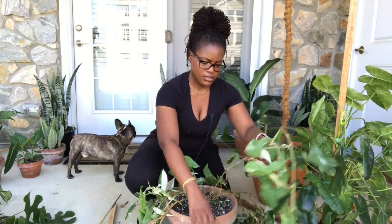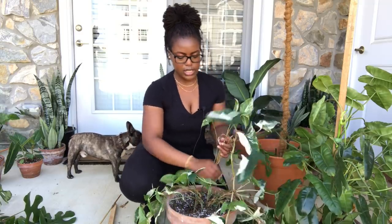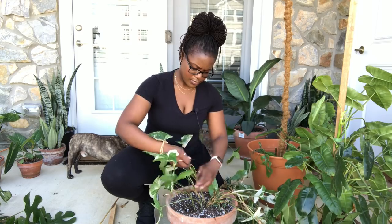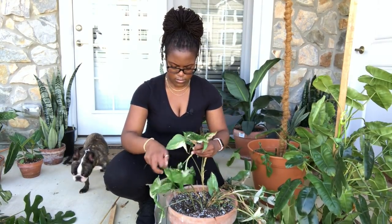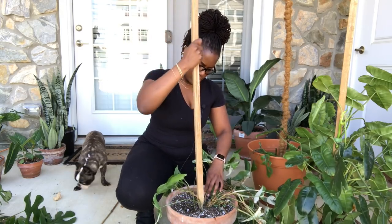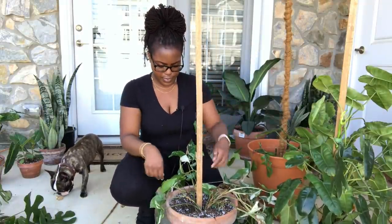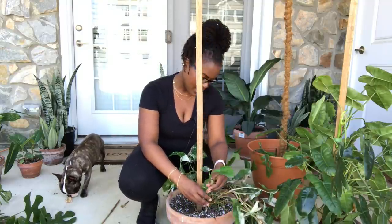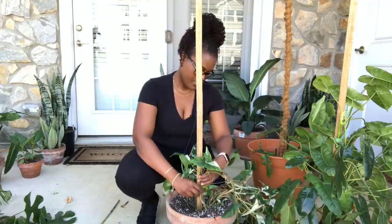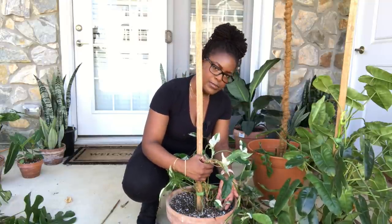I want to get the stake right in the middle to be able to support each branch. This is my last stake, so that kind of worked out well. I'm going to push that in there. There's the tiny one — see the tiny baby! I'm just going to start velcroing up. That doesn't look so bad — oh, and we have some baby ones growing here too!